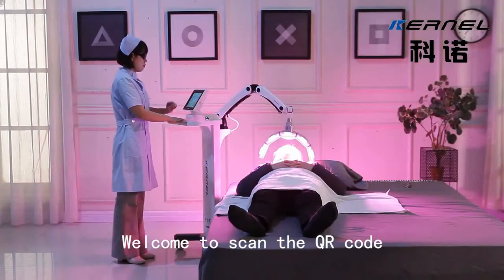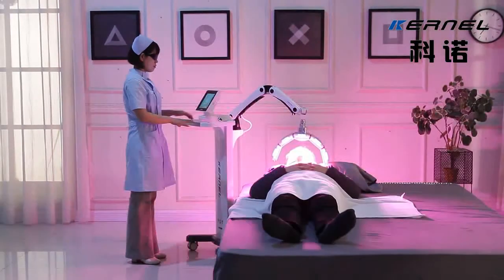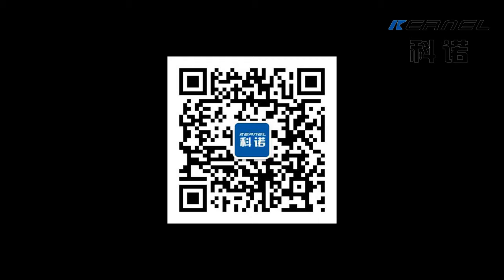Welcome to scan the QR code at Kono Service WeChat ID. We will provide you with timely, professional one-to-one after-sales service. Thank you.